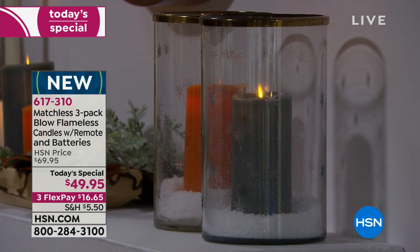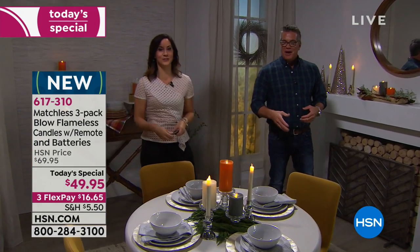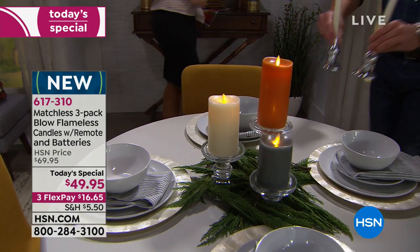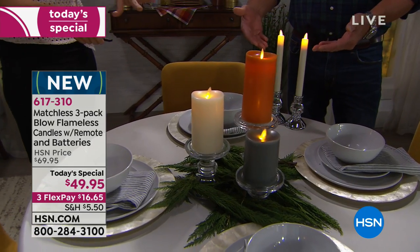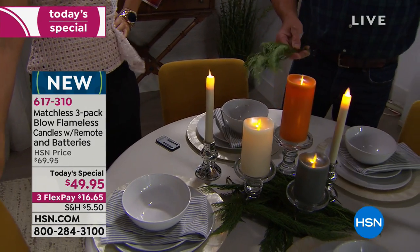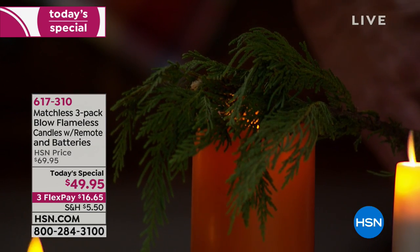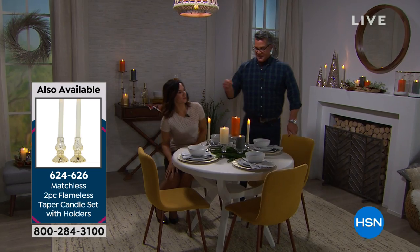We also have the taper candles which are also available. Look at how beautiful and clean they are. If you want to add them together they play so well. Now a couple of reasons why flameless candles were invented — first, real candles involve maintenance. These are the tapers — see how beautiful they look together. Remember, you would never do this with a real candle, but I'll lay this one right on the greenery and leave it there all day.